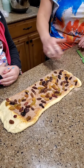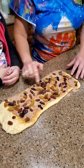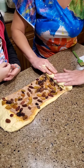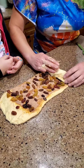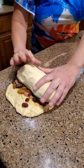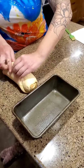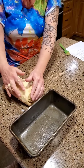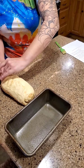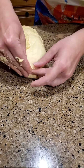We are going to roll this up, starting at the end that has the raisins and cinnamon all the way to the edge, and roll it up nice and tight until we get to the plain end, then seal it shut. I am also going to pinch the ends to seal in those raisins, just pinching those guys shut as well.